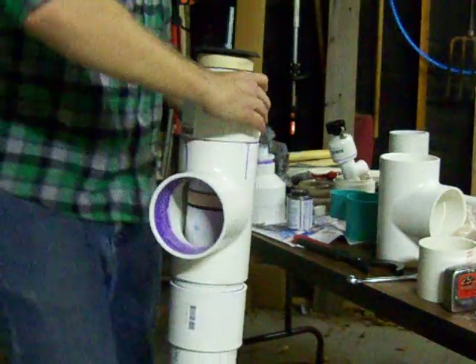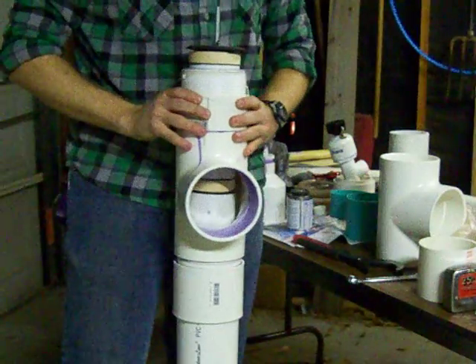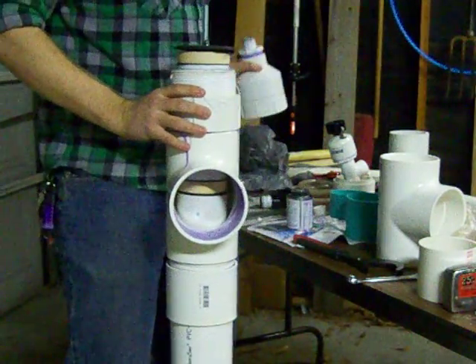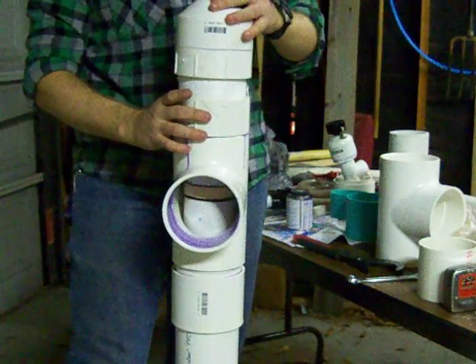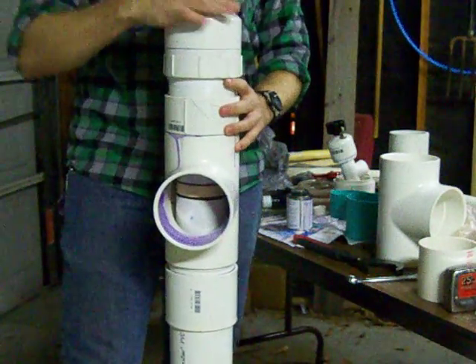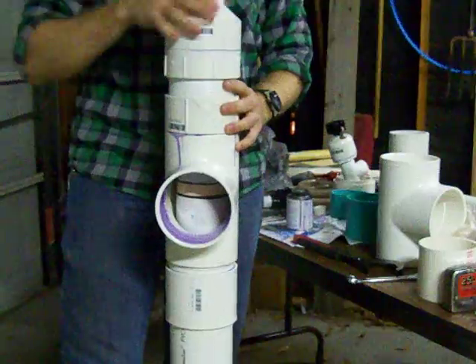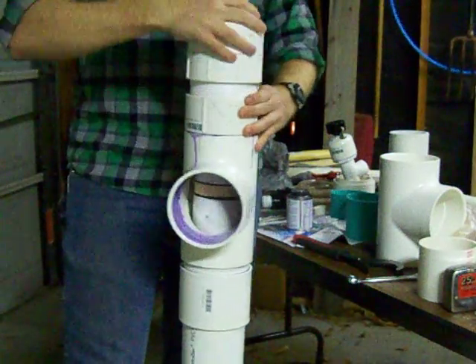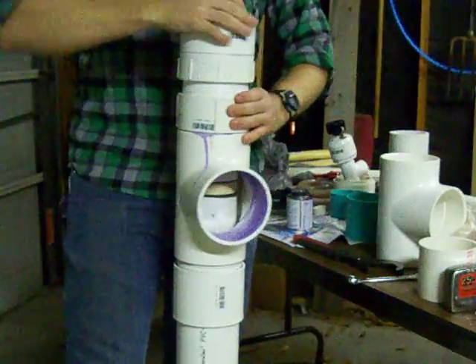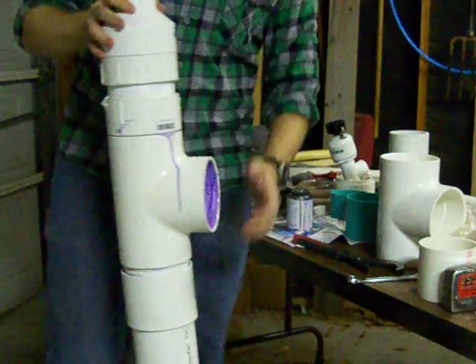I only have about three minutes to talk about this because the camera card is almost full. How's everybody doing today? This is my new air cannon — or at least this is the valve for it. What you see here is the air chamber and the homemade four-inch piston valve.